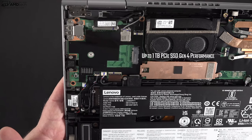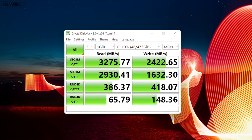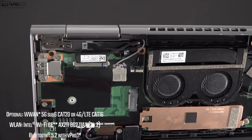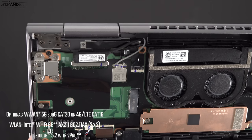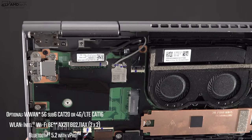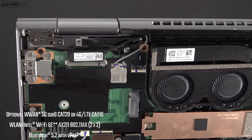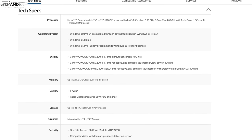The SSD supports PCIe Gen 4 and is user-replaceable. The read and write speeds aren't quite full Gen 4 spec but are certainly fast enough for what you need to do with this convertible. For wireless, you get Wi-Fi 6E and Bluetooth 5.2, with optional sub-6 Cat 20 5G or 4G LTE Cat 16. Both Wi-Fi and Bluetooth worked really well, though the Wi-Fi/Bluetooth combo card is soldered into the motherboard and is not user-upgradable.